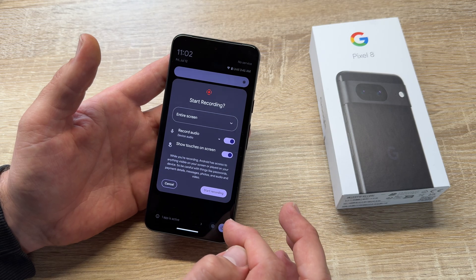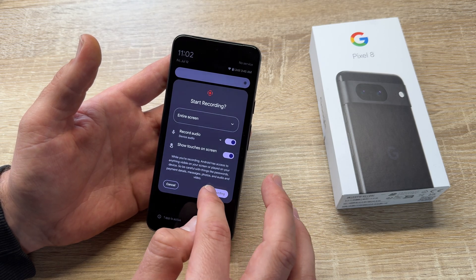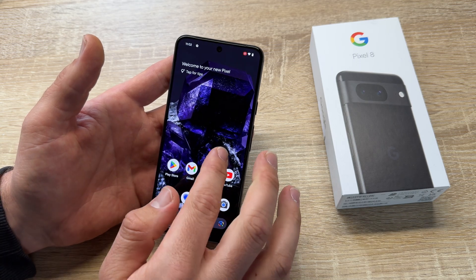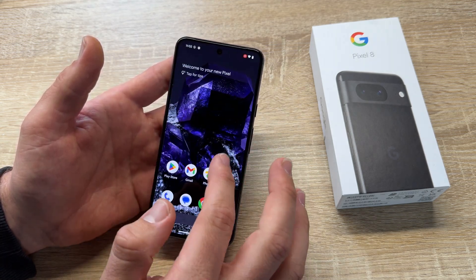We can also show the touch on the screen as we like. After this we can start recording. After a timer counts down to zero, it starts recording and we can begin.